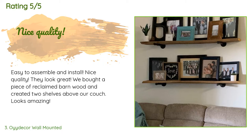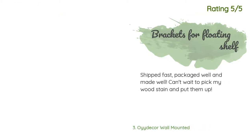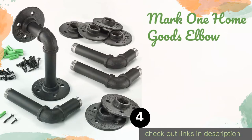A customer said: 'Easy to assemble and install, nice quality — they look great. We bought a piece of reclaimed barn wood and created two shelves above our couch. Looks amazing.' Another happy customer said: 'Shipped fast, packaged well, and made well. Can't wait to pick my wood stain and put them up.'